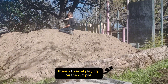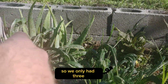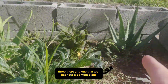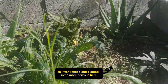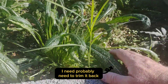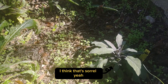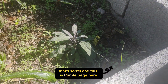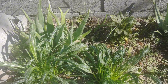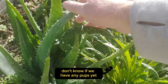There's Ezekiel playing on the dirt pile. Here is the aloe vera bed — we only had four aloe vera plants, so we had a lot of space in this bed. I went ahead and planted some more herbs in here. Not real sure what this one is — some kind of Asian green — it's doing really good, I probably need to trim it back. Then we've got that red-veined leaf there — I think that's sorrel, yeah that's sorrel. This is purple sage here, and then we have some onions, probably shallots, planted in there coming up. This bed's doing really good.